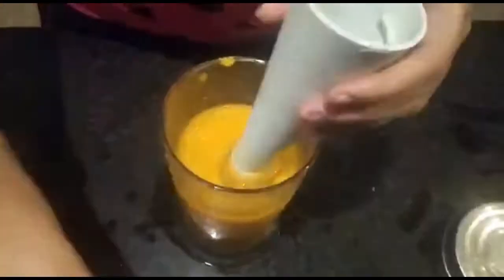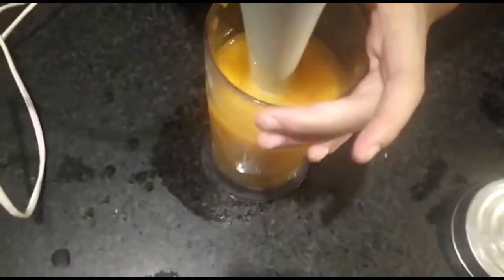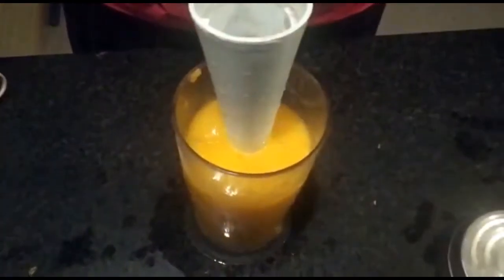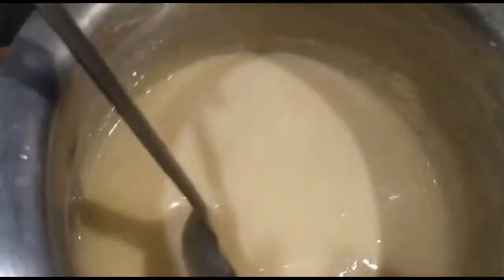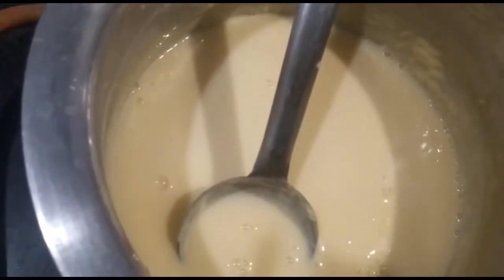Now you can see that our mango puree has been done well. I think we will add some more water — I have added one glass of water and you will keep it as thick as possible. So now the mango puree is ready. You can see the custard is so creamy and thick. It is still warm — now add 7 to 8 spoons of sugar.